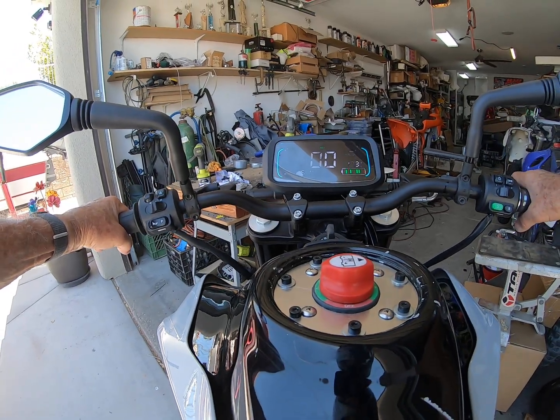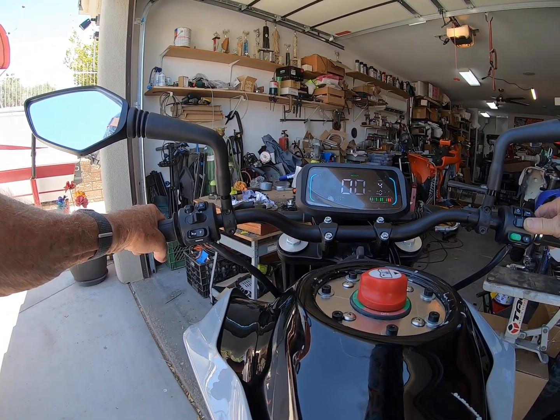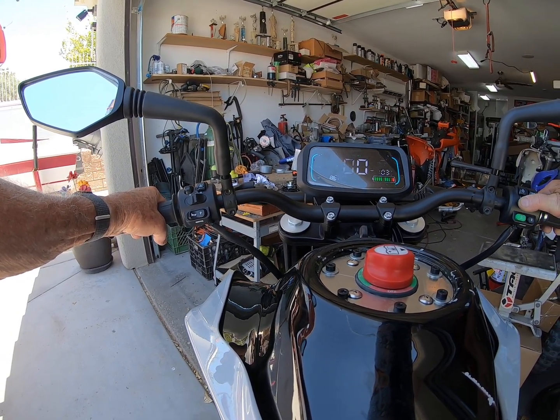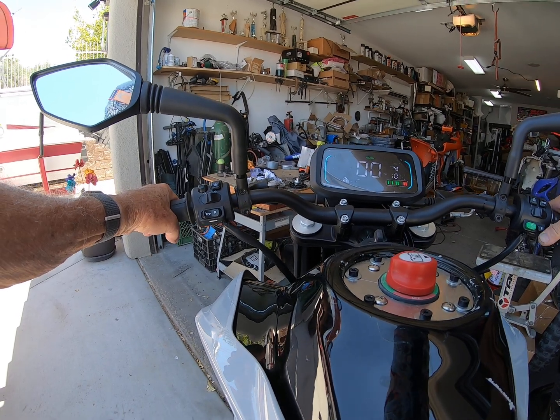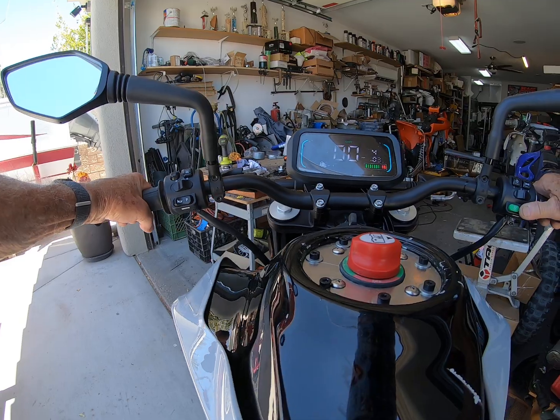Very nice so far. We're in mode 4 there, mode 2 — you gotta hit the throttle — there it goes, mode 1, mode 2, and then mode 4. Support doesn't seem to be coming on, reverse doesn't seem to be coming on, so I've gotta fix both of those.